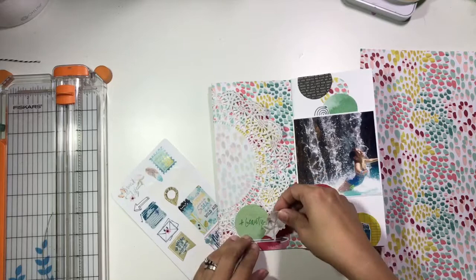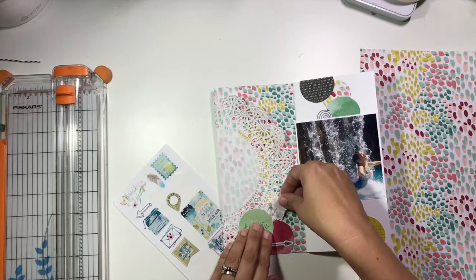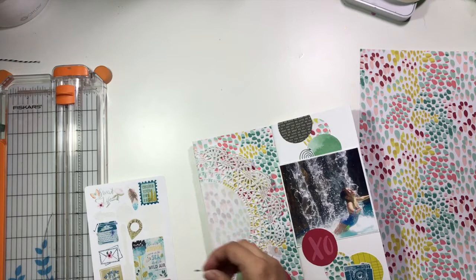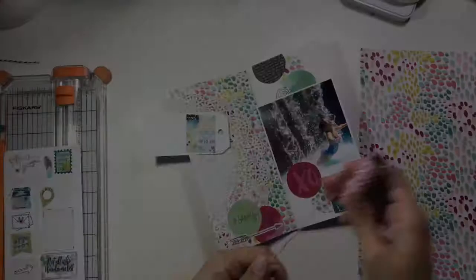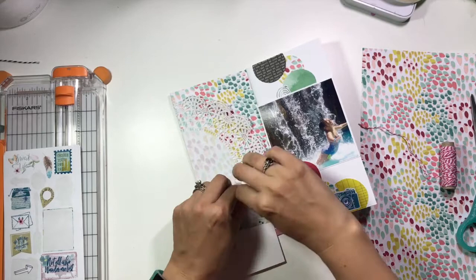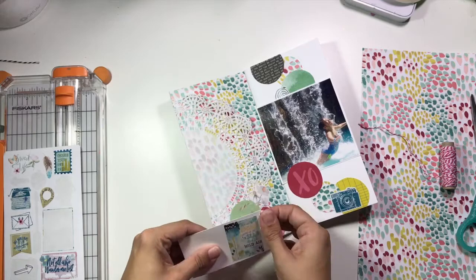I know I want to use that square phrase — it says "live in the sunshine, swim in the sea, breathe the wild air" — and it goes perfectly with this photo. So I'm going to put that on a tag and have the tag running off the edge of the paper. I grabbed some pink and white Baker's twine and I'm just going to tie a bow up at the top of this tag, also running it off the edge of the page just like I did with the doily. You're only going to end up having part of it on the page, but it gives that square element a home so it doesn't get lost.